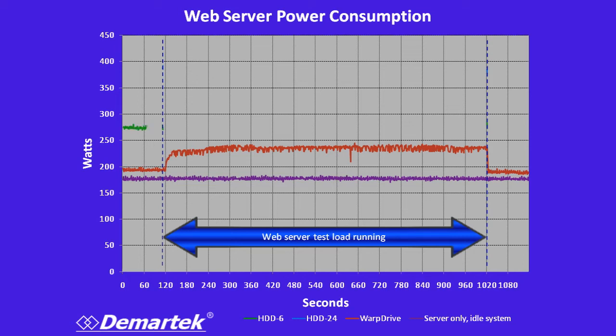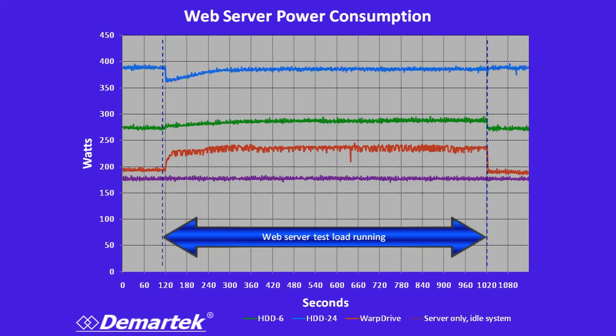The next configuration is the six drive setup. As you might imagine, six hard drives in that enclosure — the server and storage combined — came in somewhere around 280 watts. And then finally, the 24 drive configuration, as expected, consumed the most power, up to about 380 watts for the 90 minutes.